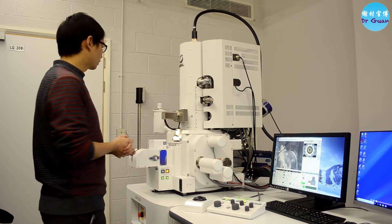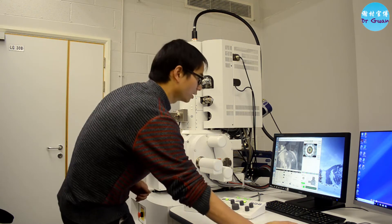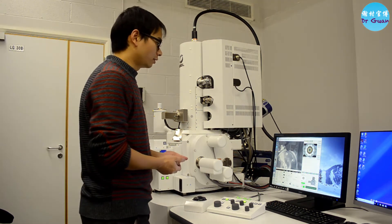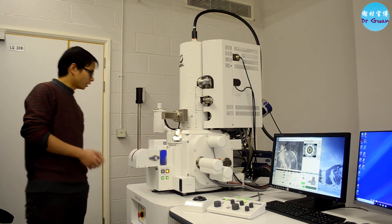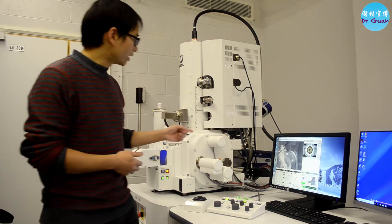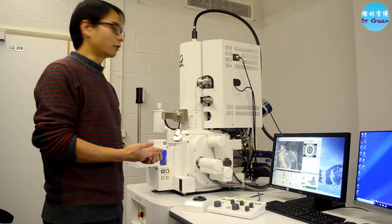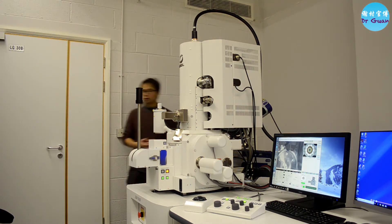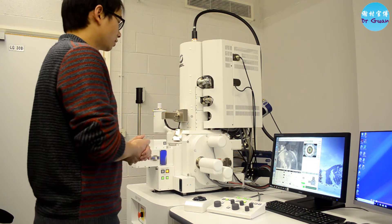We have lots of detectors in this microscope. For example, we have the STEM detector which you can set here. We also have the retractable backscatter detector, which is at the back on this side. We also have the Oxford Instruments Symmetry EBSD detector, which gives very fast, high-speed acquisition — about 3,000 points per second — and we've already tested it and it works perfectly. We also have an EDX detector, so you can do EDX and EBSD simultaneously, making this a very powerful machine.